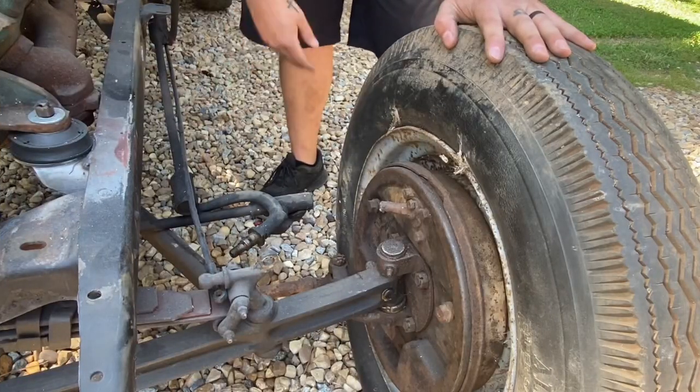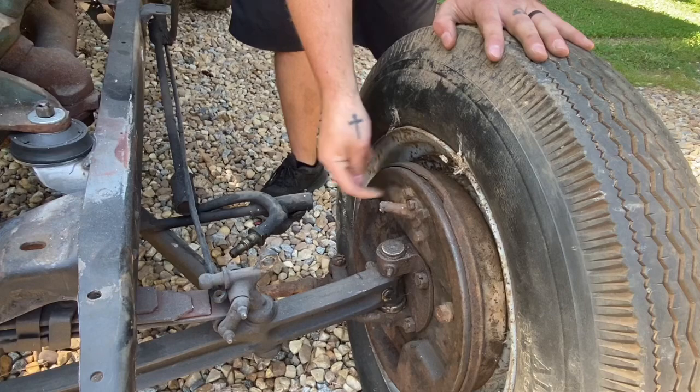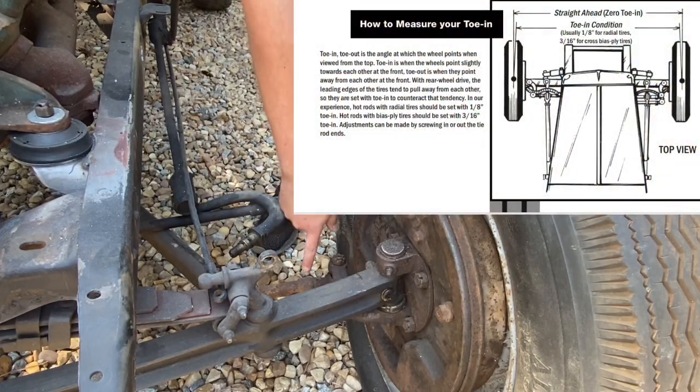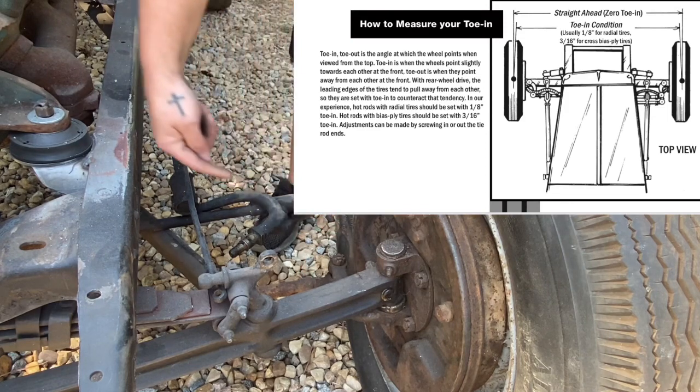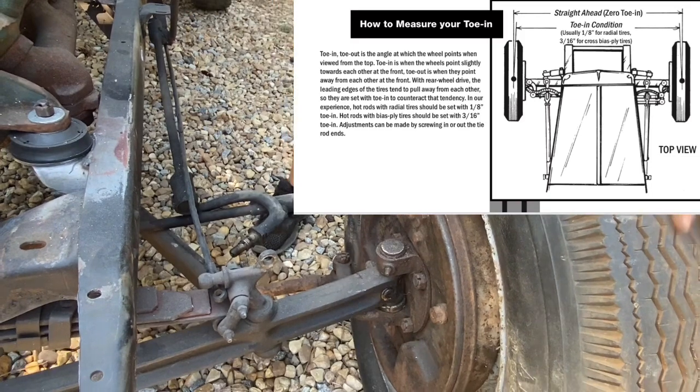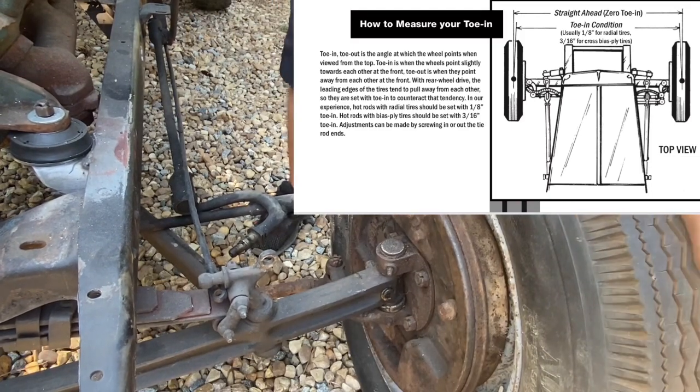I'm in the middle of converting my Model A over to juice brakes. Here's the straight axle, and here's our tie rod back here in the back. If I pull the tie rod out more, it's going to toe it in. If I pull it in, it's going to toe it out.